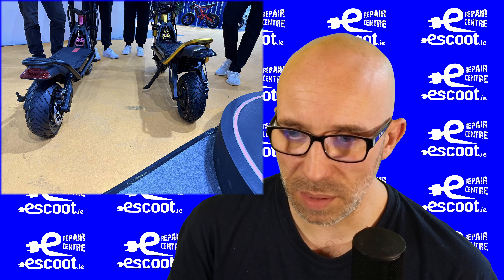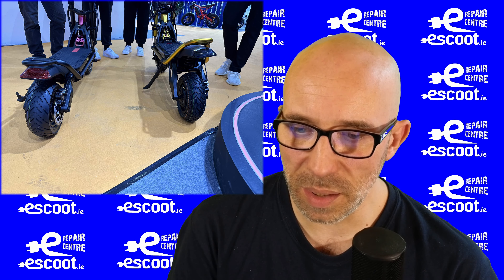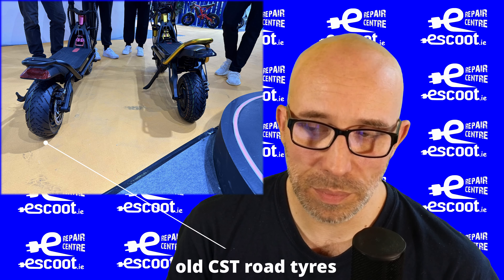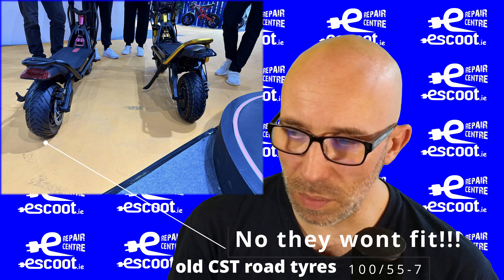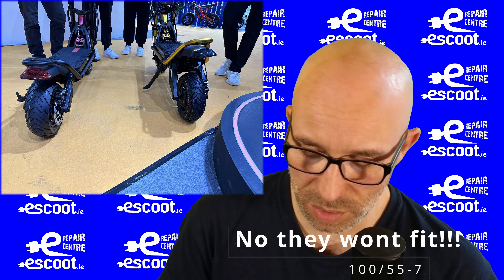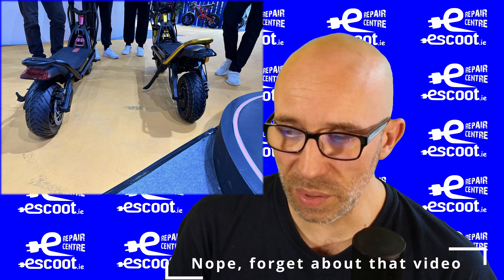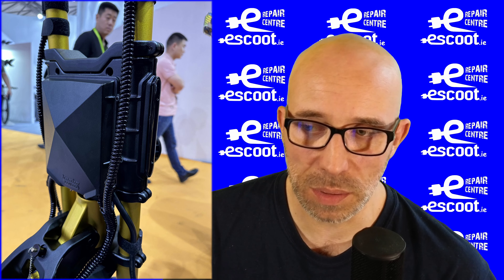In this picture we can see a comparison: on the left is the Wolf King, on the right is the GTR — it's much higher. We can also see a comparison of the kickstands and the tires. Those new tires look really interesting. They should fit on the Nami Burn-E and all scooters with 11-inch tires. As soon as they're available I'll get a set, fit them on the Inmotion RS or maybe the Nami Burn-E, and make a video.